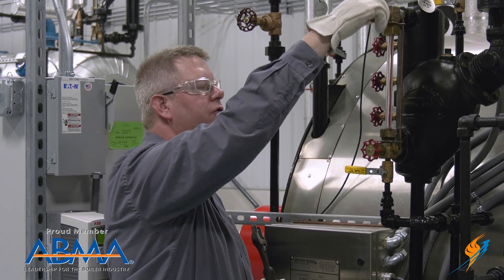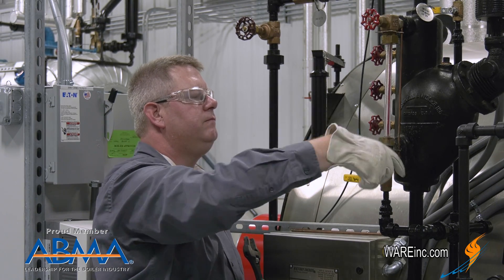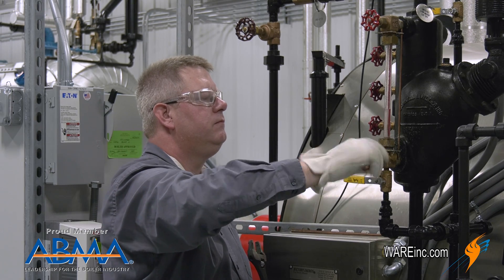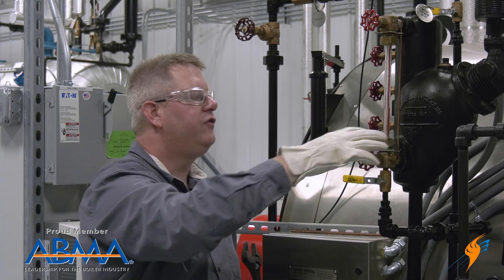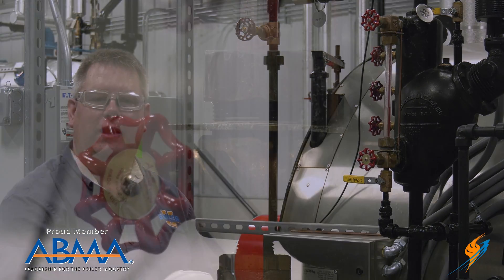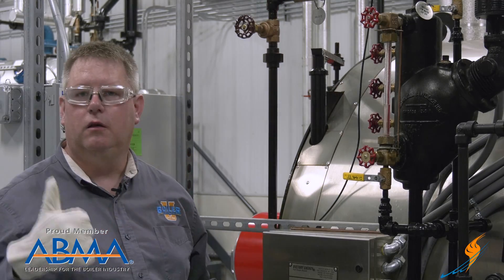Open the steam first, and then we'll open the water. Now there's still water here — it may take a moment for that to evaporate away. Then we can verify that it's not leaking still. Looks good.